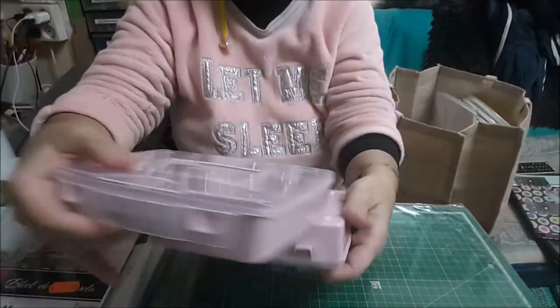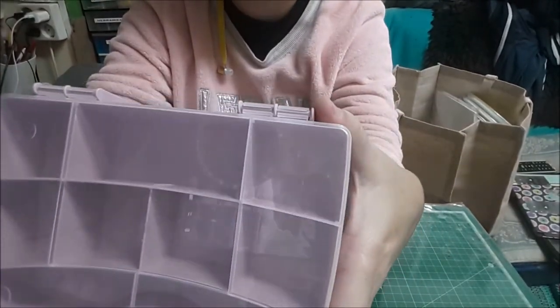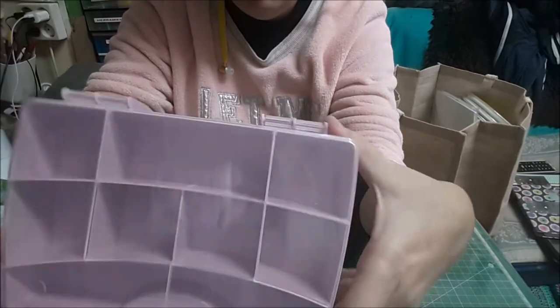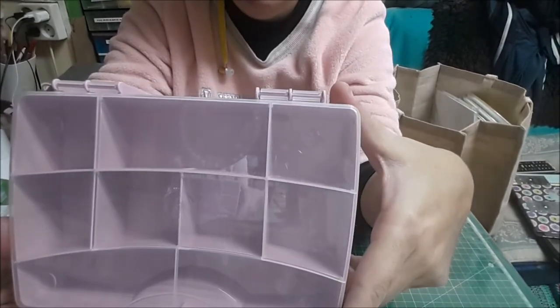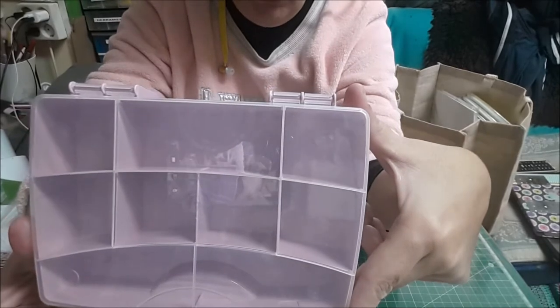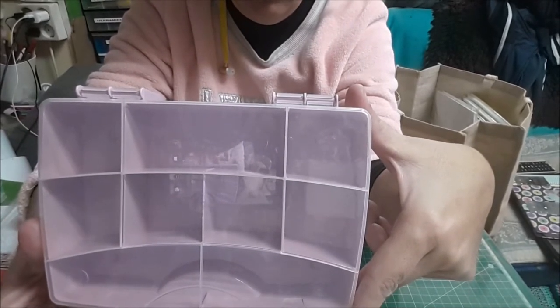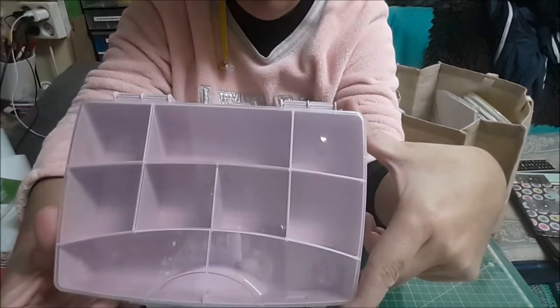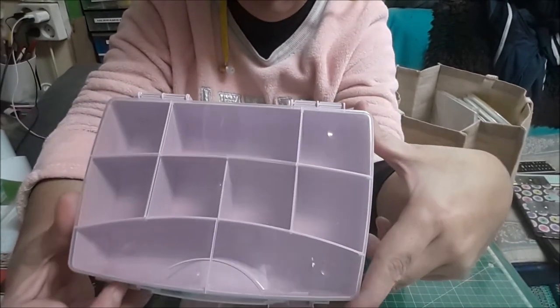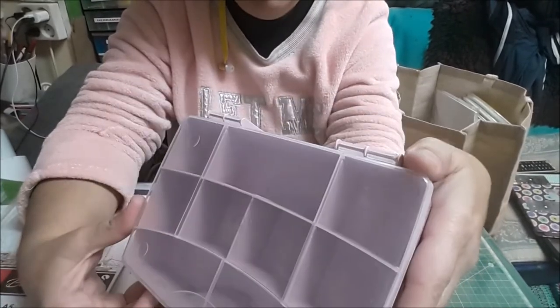Esto es del Teddy. Iba buscando otra cosa, pero encontré estas dos cajas que meteré lo brass, las cadenas y los cierres que son como los de los cuadros de fotos. Los colocaré aquí. Siempre había chiquitines y esta vez había el que quería.